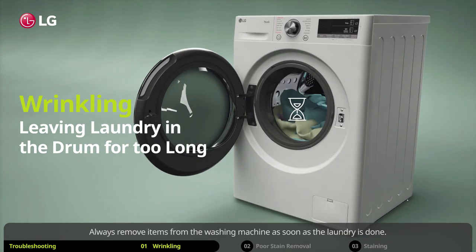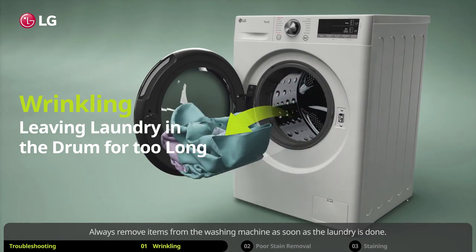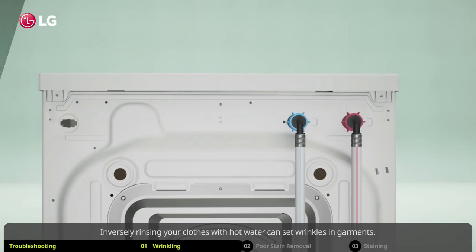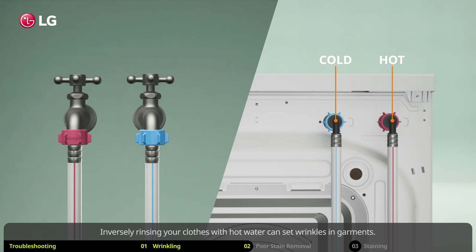Always remove items from the washing machine as soon as the laundry is done. Lastly, make sure your cold water inlet is not connected to a hot water supply. Inversely, rinsing your clothes with hot water can set wrinkles in garments.